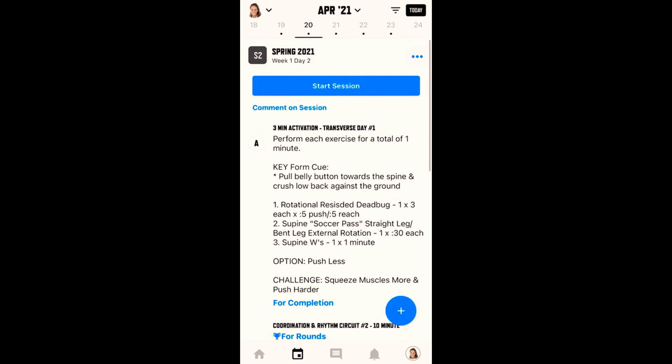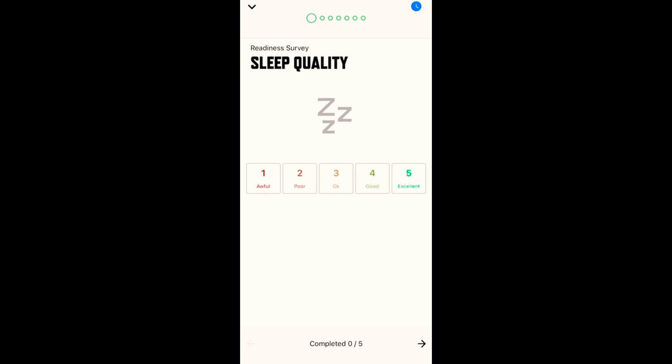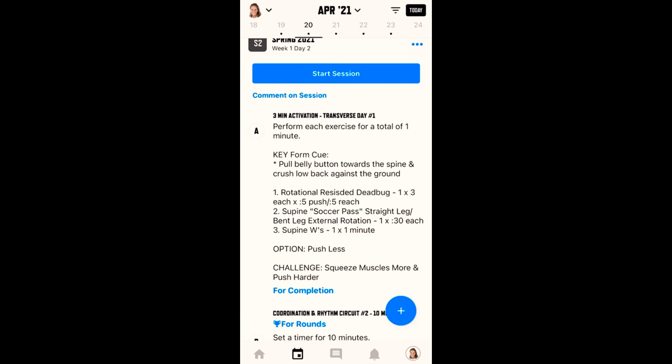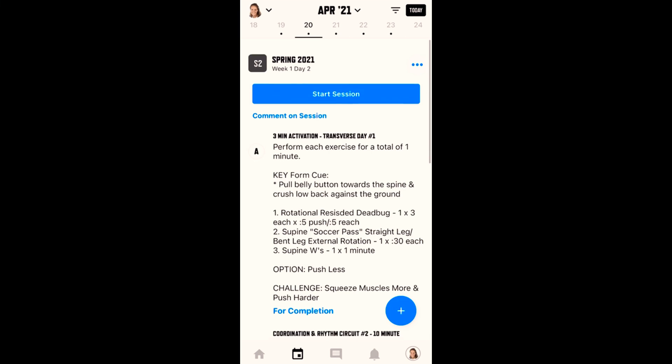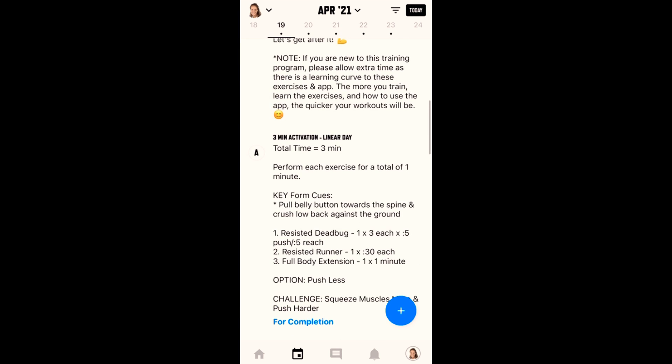One thing to note: if you're in the beginning — say Block A — and you swipe backwards, that is going to bring up the sleep quality readiness survey. If you press anything there, you're actually starting your session. So do not press that. Press the down arrow at the top left to come out of it, and then you can go to the day that you're actually working out.